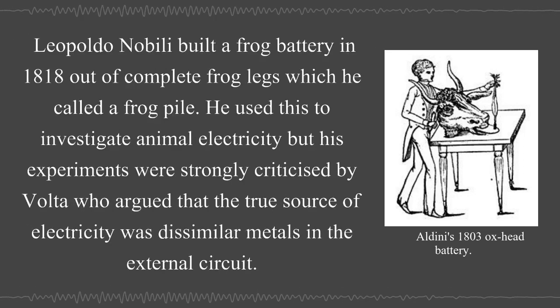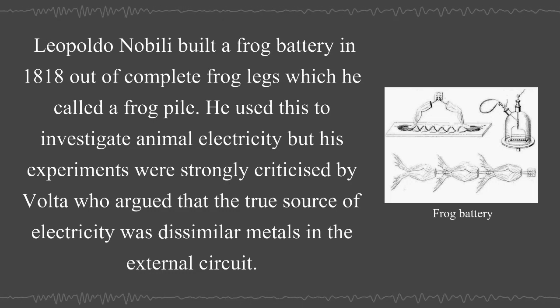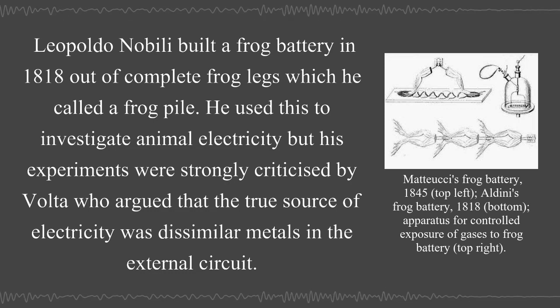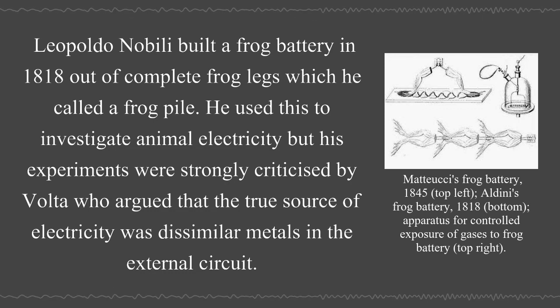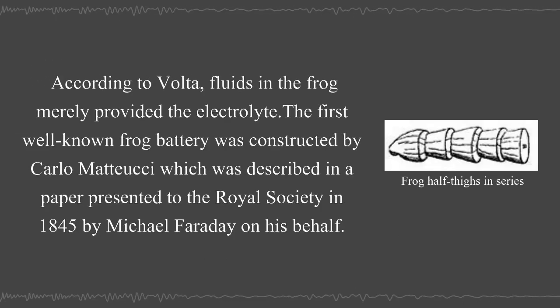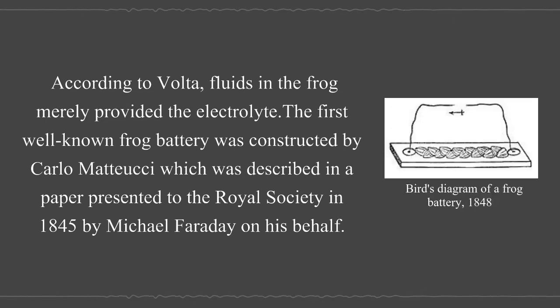Leopoldo Nobili built a frog battery in 1818 out of complete frog legs, which he called the frog pile. He used this to investigate animal electricity, but his experiments were strongly criticized by Volta, who argued that the true source of electricity was dissimilar metals in the external circuit. According to Volta, fluids in the frog merely provided the electrolyte. The first well-known frog battery was constructed by Carlo Mattucci, described in a paper presented to the Royal Society in 1845 by Michael Faraday on his behalf.